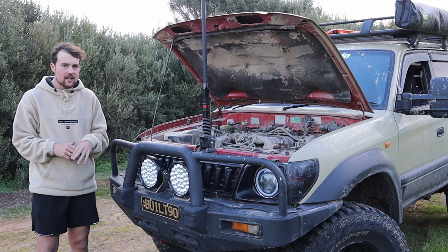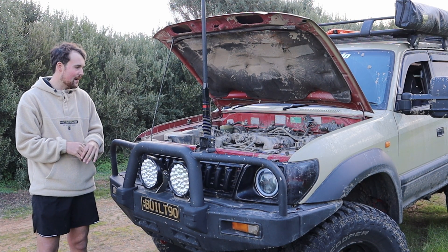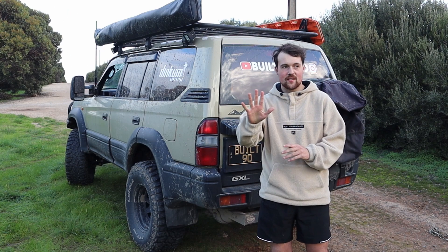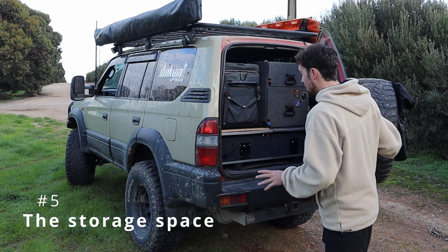People are trying to tune these, put chips in them and do all that sort of stuff. I'll probably do it one day but for now we're just tugging along at a nice little speed. That's my number four pet peeve of these cars - the engine and how much power they put out. My fifth and final pet peeve is the space in here - these cars are quite thin.